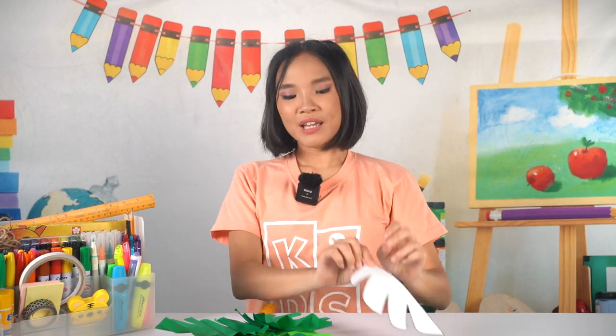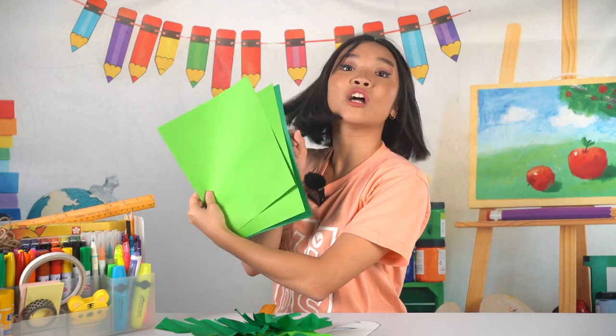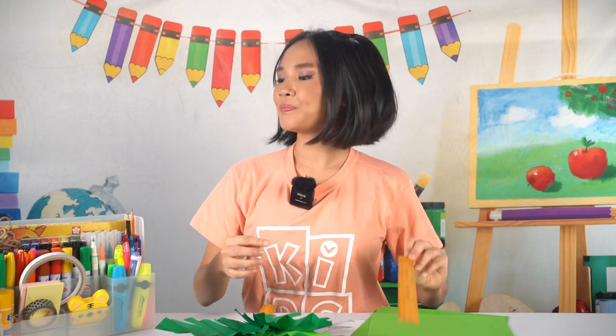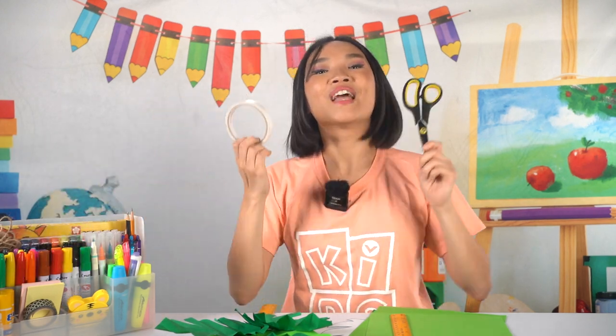To make this craft, we will need the pattern for our leaves, some green paper — I have light green and dark green here — a wooden ruler or strip of hardboard, scissors, and double-sided tape.